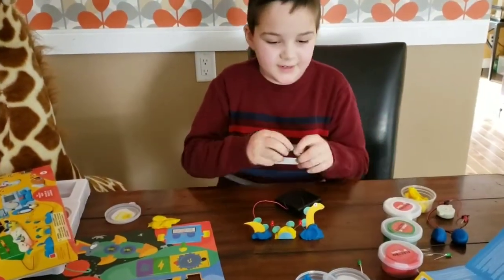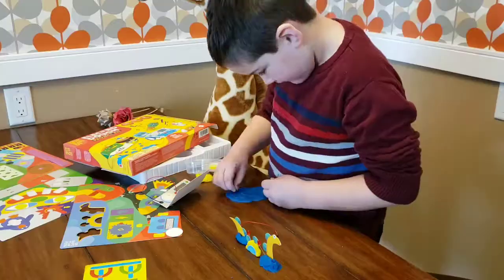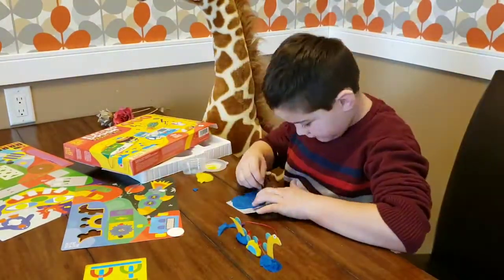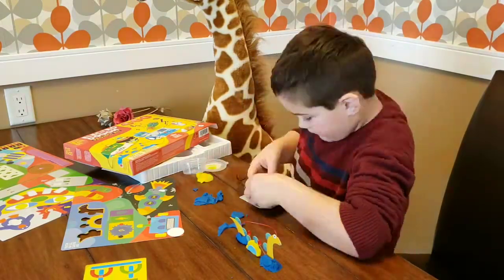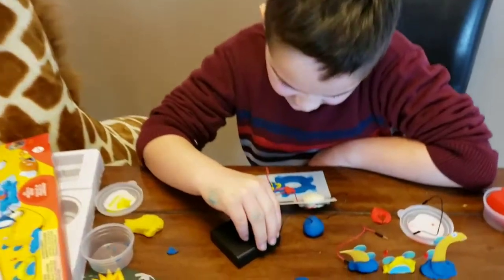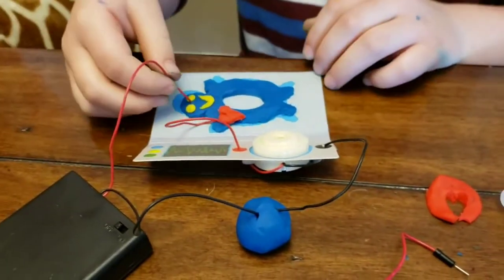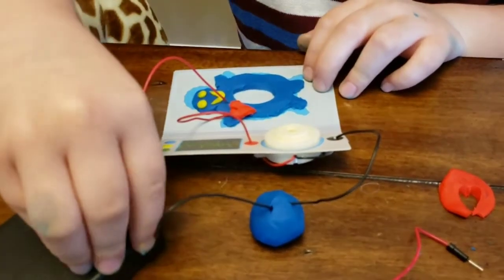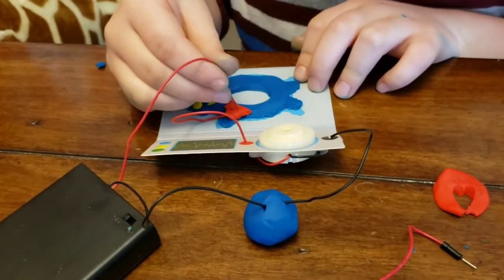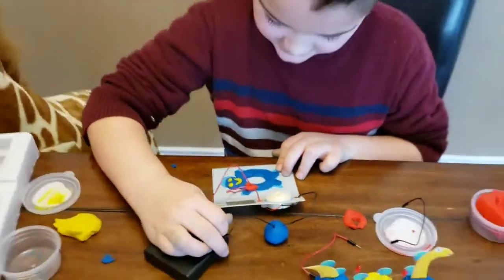So we're going to show you our operating table. And let me see if it works. I think it works for me.